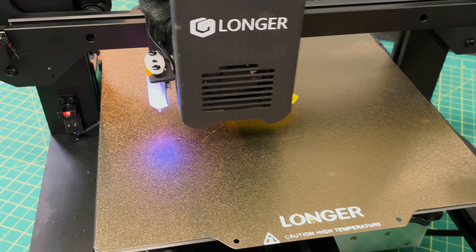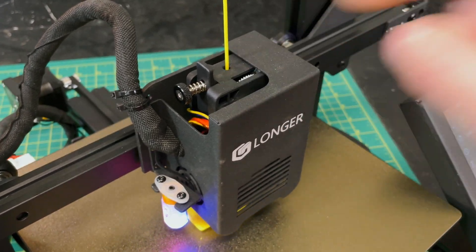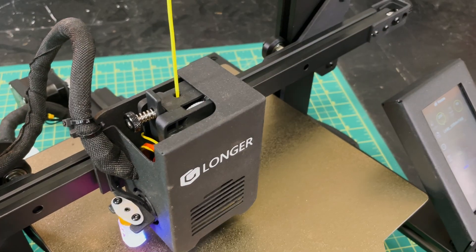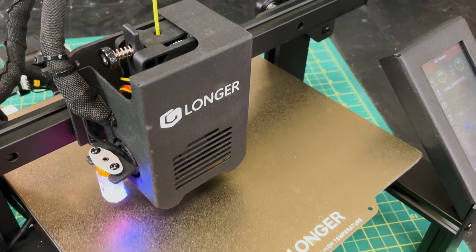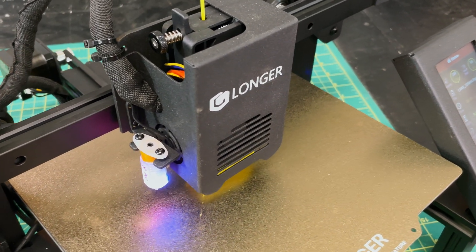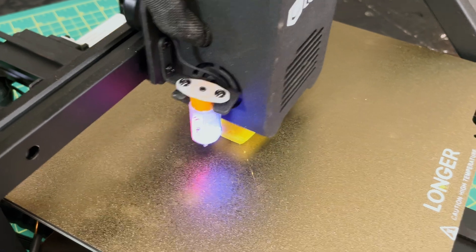Moving over to the extruder module — rather than using a typical Bowden configuration so common on entry-level printers, the LK4X uses a direct drive two-gear configuration to push filament through at a 5-to-1 gear ratio. That's a really welcome feature at this price range, because it allows you to print flexible filaments with ease, including TPU, which is notoriously hard on any Bowden setup. Also on the extruder module you'll see the 3D touch for automatic leveling, which works really well.